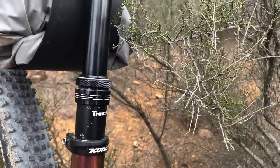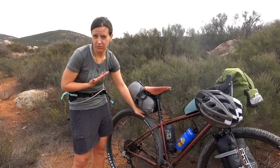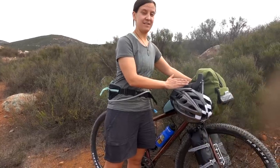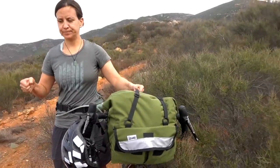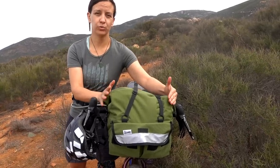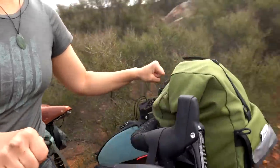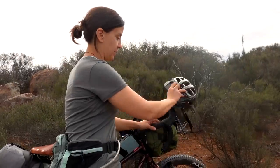It also comes with a dropper seat post. A dropper is nice for mountain biking, but because of how small a bike I have, I probably won't utilize it much while bikepacking — though if I take it unloaded it's an awesome feature. It comes with really wide handlebars. At first I thought it would be too wide, but it gives me a lot of stability and I'm able to maneuver the bicycle a lot easier.